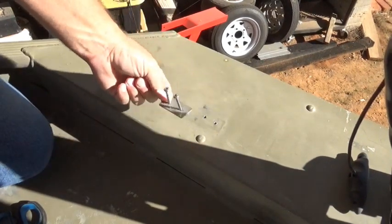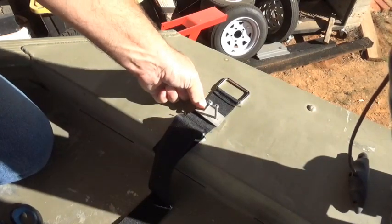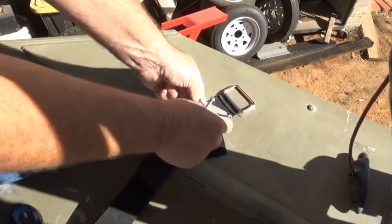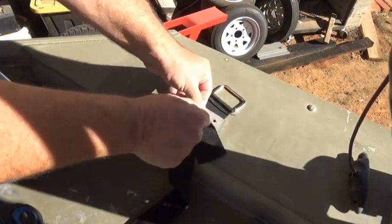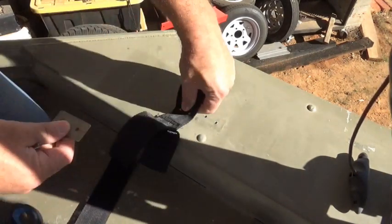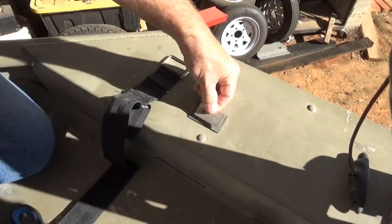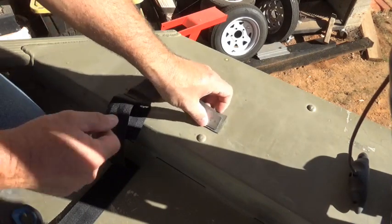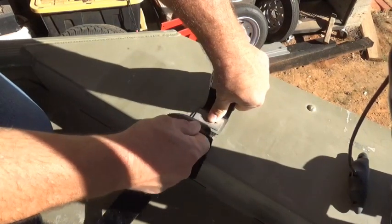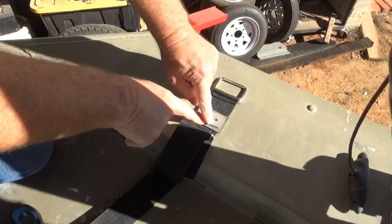When you get ready to mount this, you're going to push it through your strap like this to hold it down. What we're going to do is we're not going to do that, because over time the waves are going to be pulling against this strap and this edge of the metal is going to cut it. So we've cut a piece of rubber inner tube and we're going to lay it in there, between our strap and the boat, so vibration won't cut our strap going down the lake.